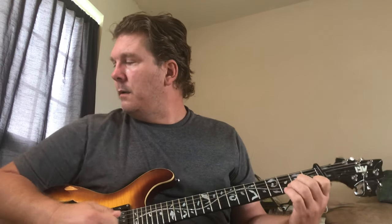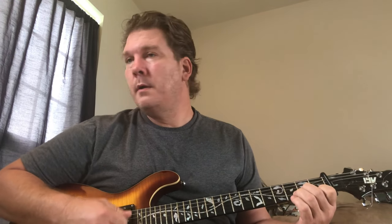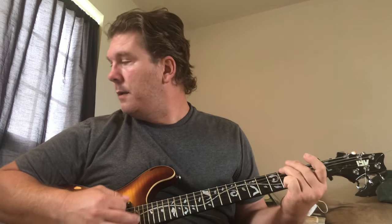Alright, let's try the chorus. Here's how I hear it: 'You move on to another person, la la la la la la la, someone, la la la la la la la.'